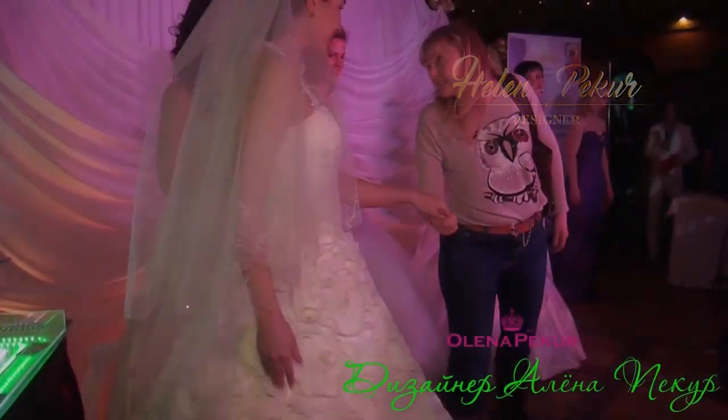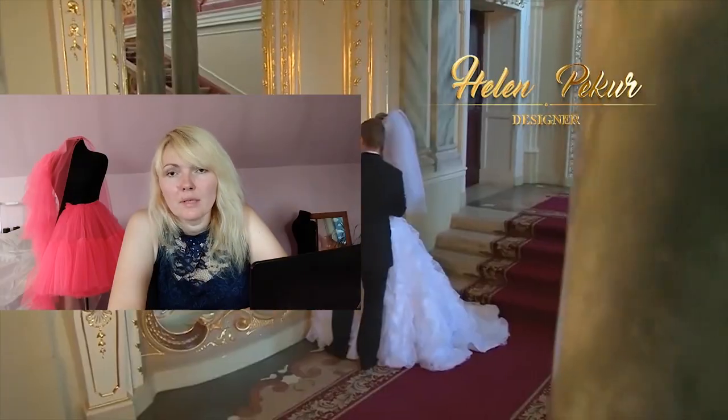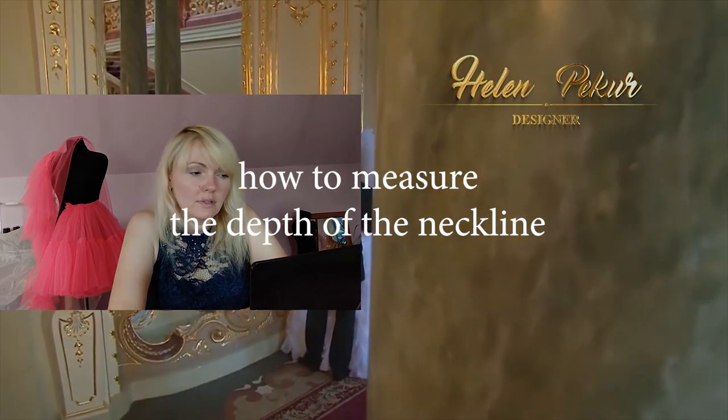Hello and welcome! I'm Helen Packer and I'm the designer of these wedding dresses. Today I want to show you how to measure the depth of the neckline.